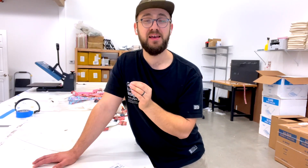Hopefully this video was useful. If it was, like this video and subscribe for more content like this. I'll see you next time.